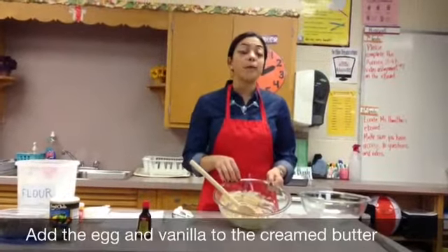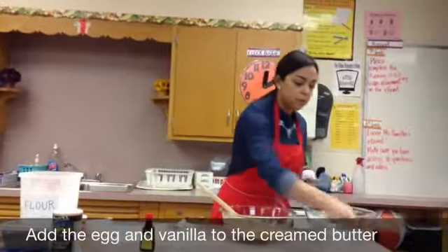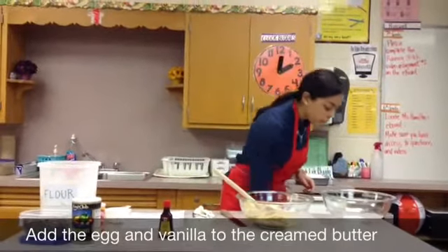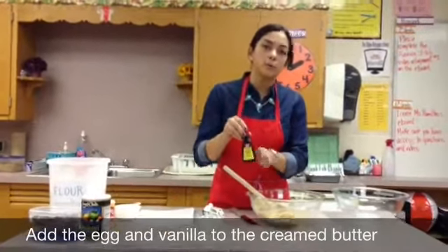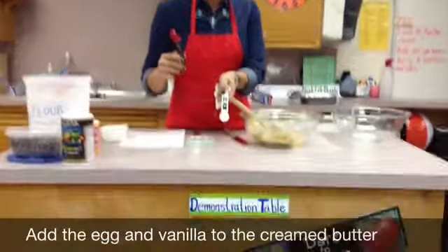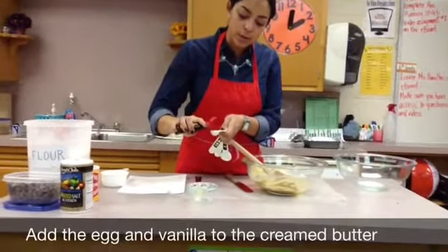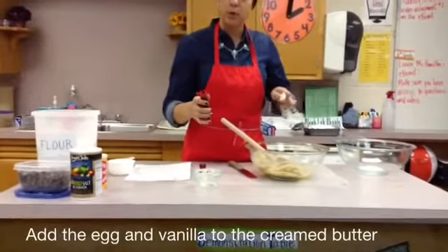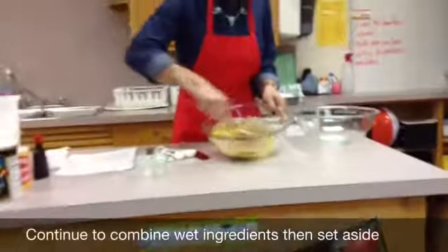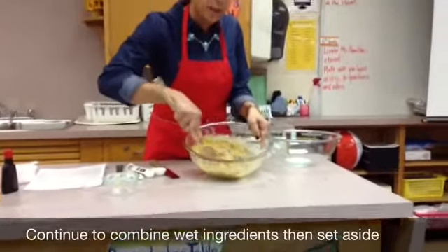We're going to add the rest of our wet ingredients to the creamed butter mixture. We're going to add our one egg. I'm going to take a thin spatula, make a nice cut there, and add the egg, and my one teaspoon of vanilla extract. I'm measuring over the wax paper, away from the bowl in case I spill. I'm going to continue to mix until all of the wet ingredients are well combined.